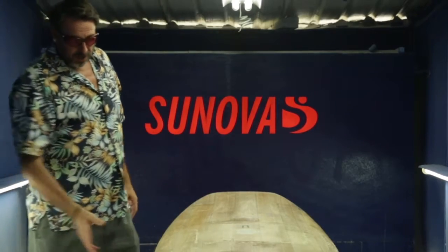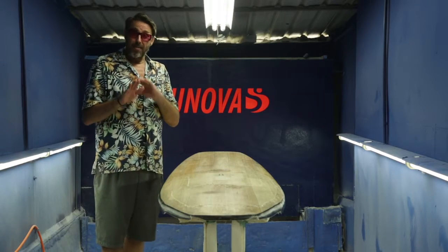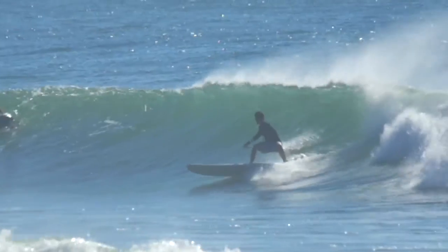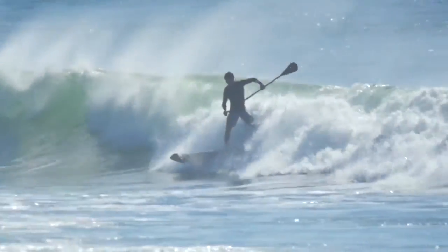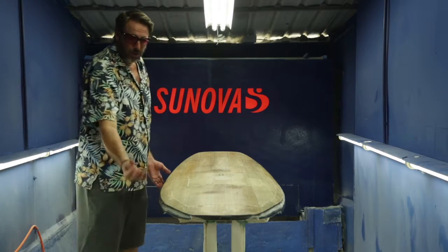The second aspect of that is that once you're actually up and riding and you're on a wave and you want to bury the rail and push it through a turn, you're not fighting this big fat rail into the water. You've got this nice low profile rail that's really easy to bury, sink, and stay buried and power through your turn. It really cuts through the water like a knife through butter — that's what this thinner rail will do.